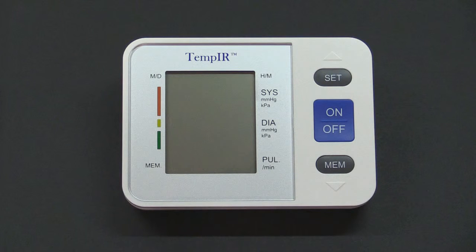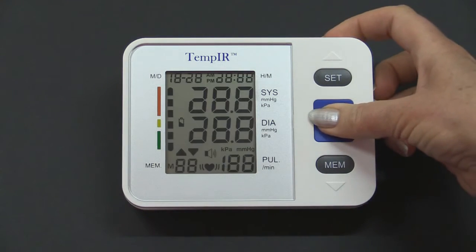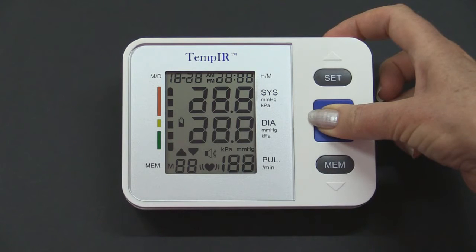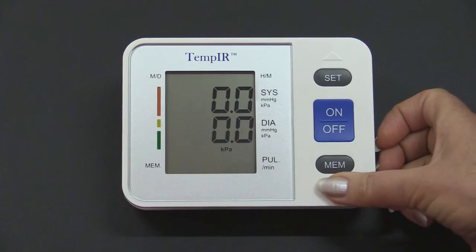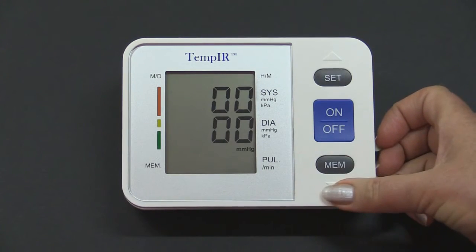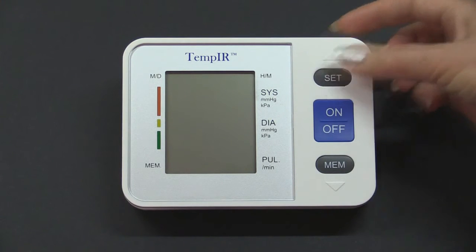Blood pressure is generally measured in units of MMHG, which historically means millimetres of mercury. This monitor can also display readings in KPA, which is kilopascals. To select which units you want to display, press and hold the on-off button for longer than 5 seconds until the screen changes. Click Mem to select, and finally Set to store the change.